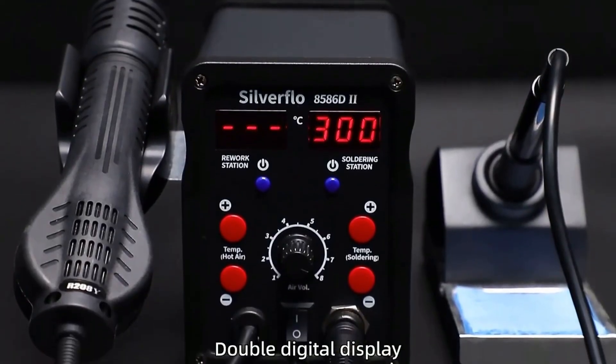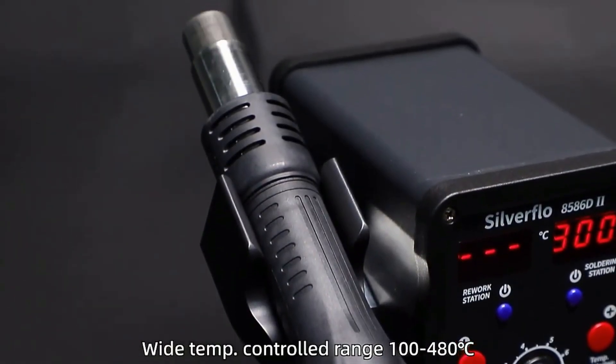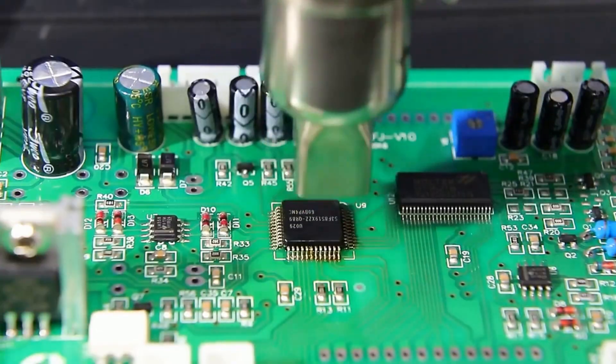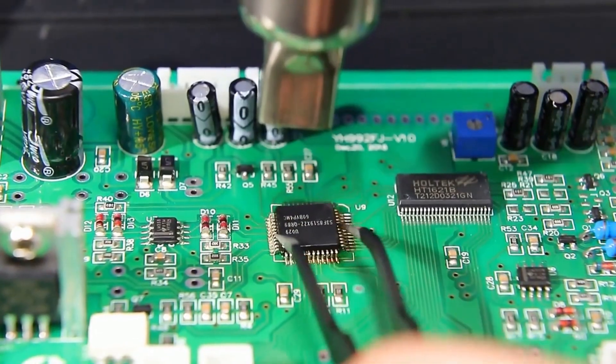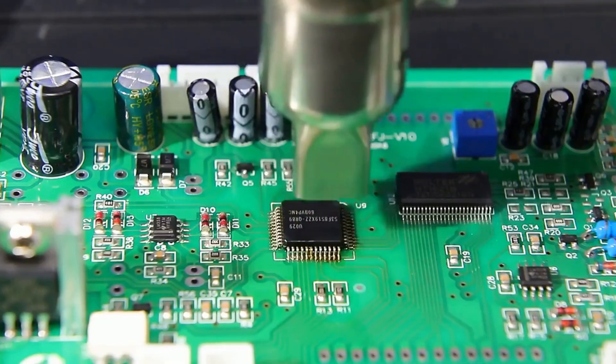No more guessing — just set your temp and go. The dual display keeps you in control at all times. Smooth airflow makes delicate SMD work a breeze. You'll notice the difference in your soldering results immediately. Sturdy build quality means it'll last through countless projects.